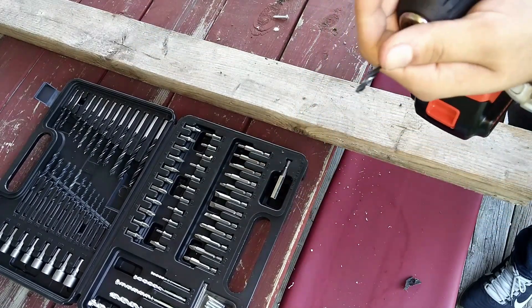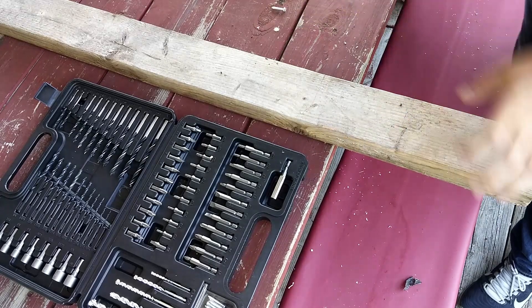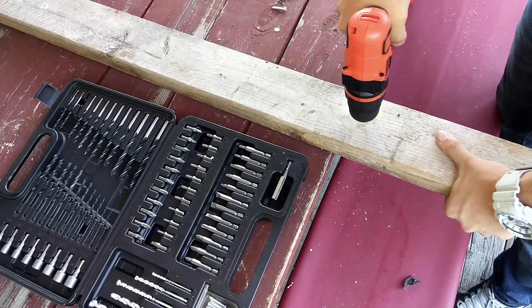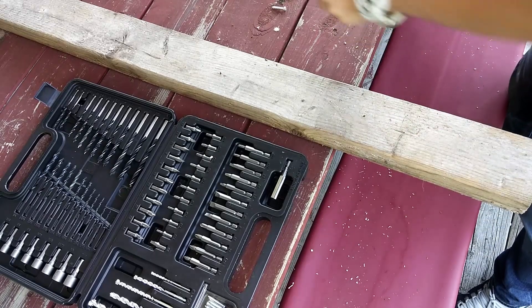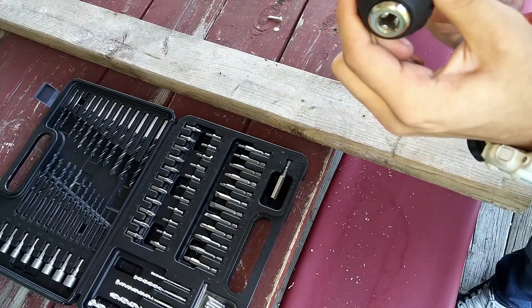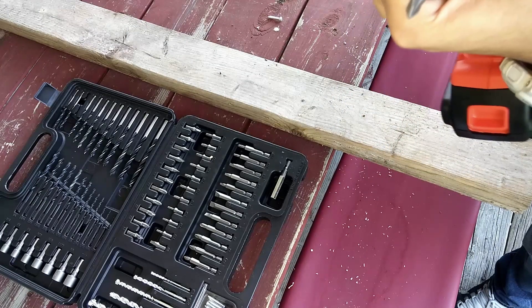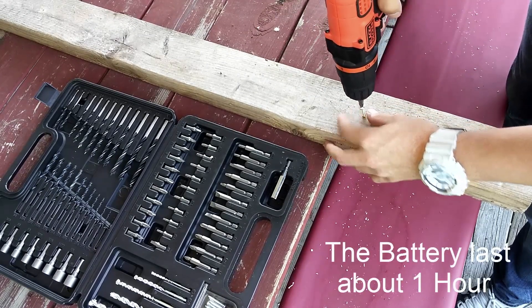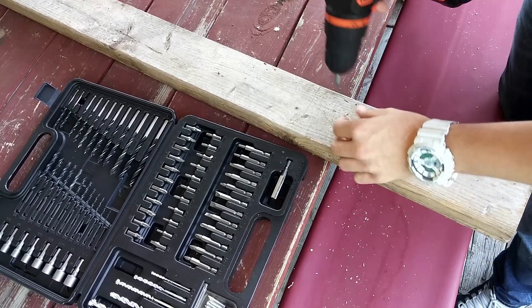So let's put this bit in and drill a hole through the wood to see if it struggles. Guys, that went through all the way super quick, super easy — almost no effort on my part. Now let's take the Phillips head attachment and put that in. Let's try this screw through. And just like that, no effort at all.